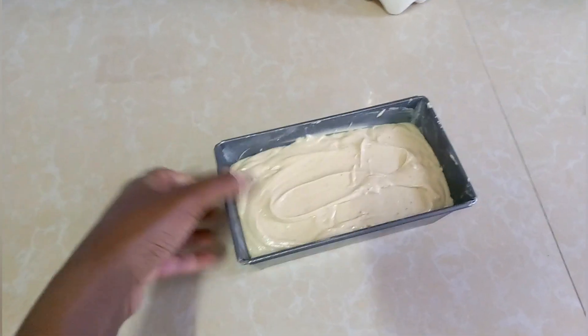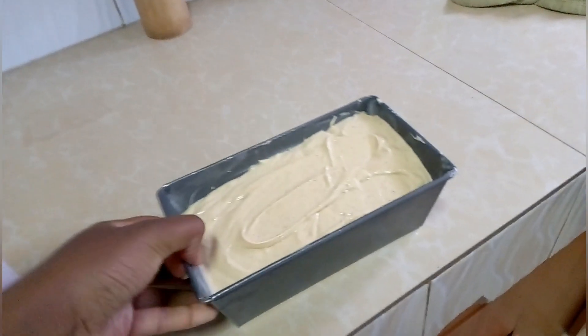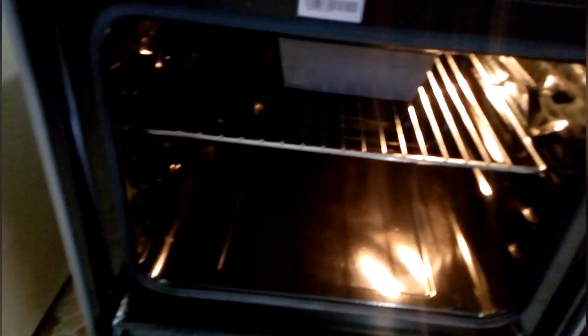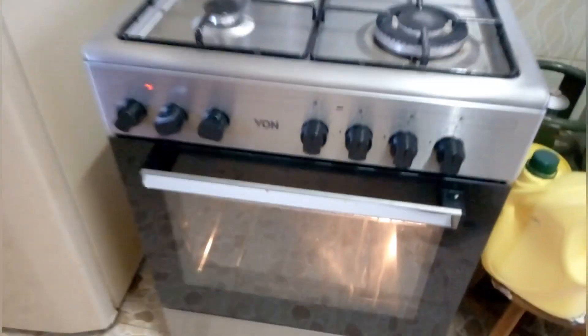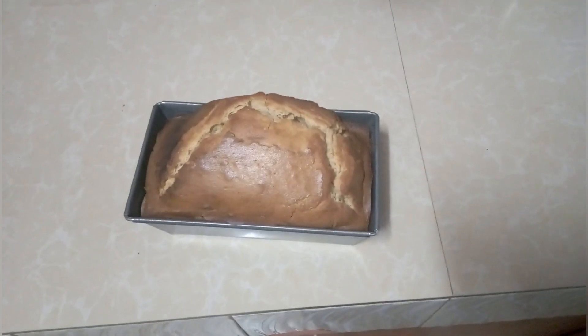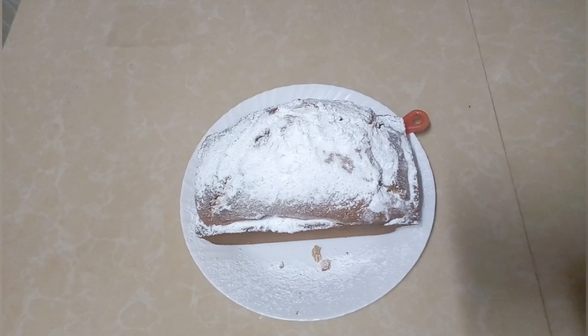There goes our mixture — we put it in and it's ready to bake. We wait the 40 minutes that we set. I'm very excited about the outcome; it has been a while since I baked. And that's the final result — I was happy with it!